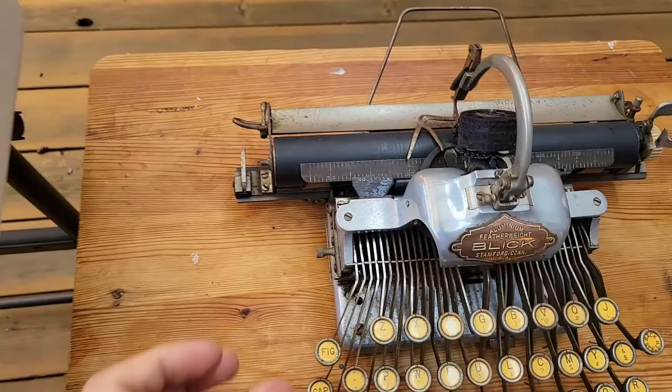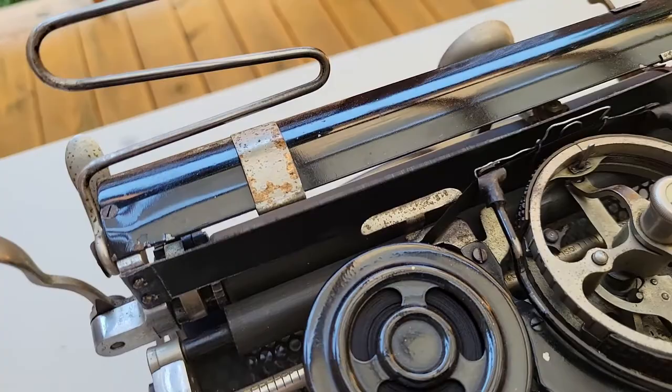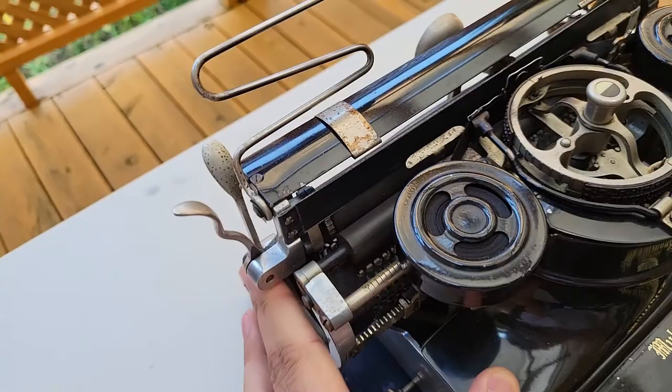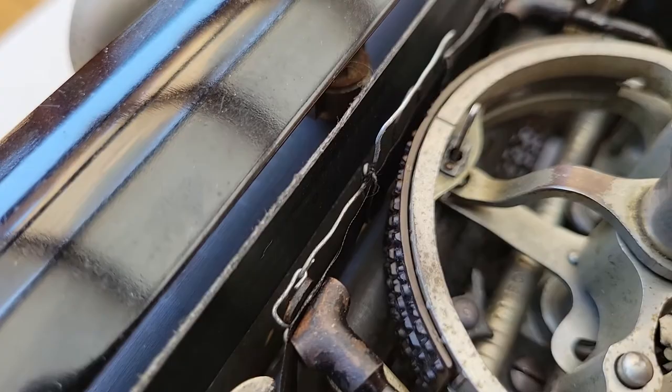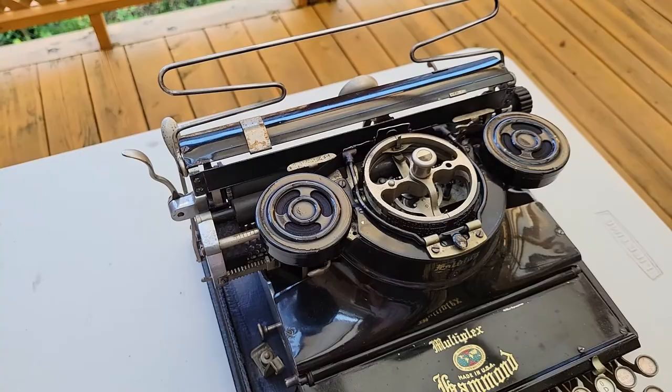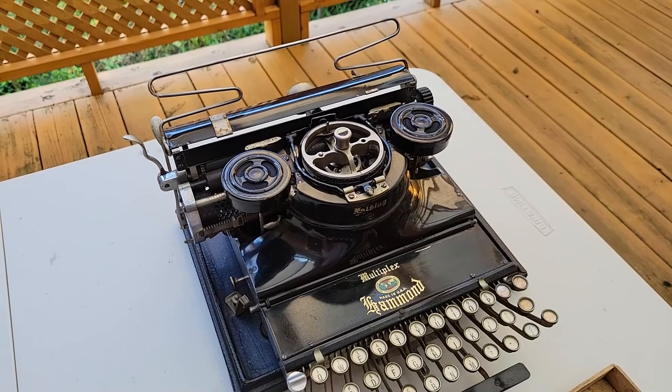Another interesting thing about these Hammonds is that instead of having the type element fly toward the paper, you instead have this hammer — I'm just pressing the space bar since you don't want to dry fire a typewriter — that will, when you press a key, fly toward this impression strip into the paper, which then gets pressed into the ribbon, which then gets pressed into your type element at a particular character. This is the complete opposite method of how most typewriters operate. Other machines that have done this are the Commercial Visible, as well as Munson and Chicago typewriters, and also possibly the Sterling and some much more exceedingly rare machines.